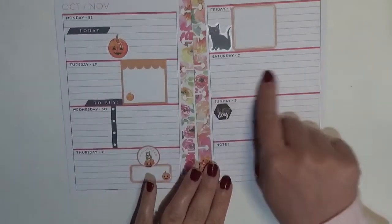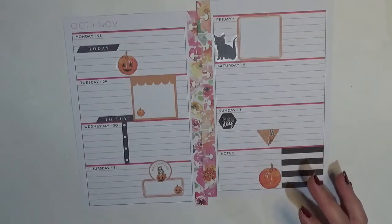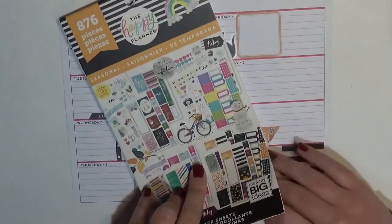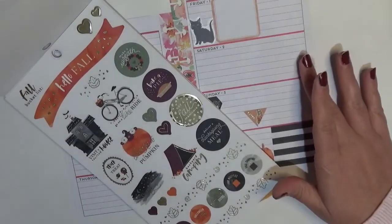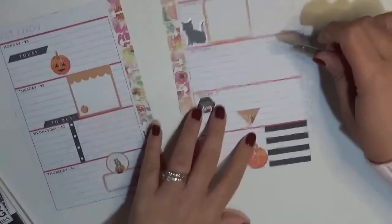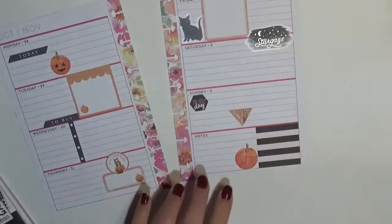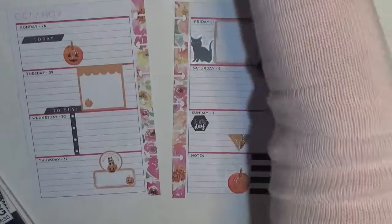This section is bothering me because it's completely empty, but I don't really want to force anything. However, I just can't leave well enough alone! I'm going to use the orange seasonal sticker book and see if there's anything I could use — something like the stargaze sticker. I'll stick that over here on the right side of the daily boxes, which is meant to signify evening. I'll scoot it down a bit — actually, we'll just leave it. I'm done, I'm walking away.